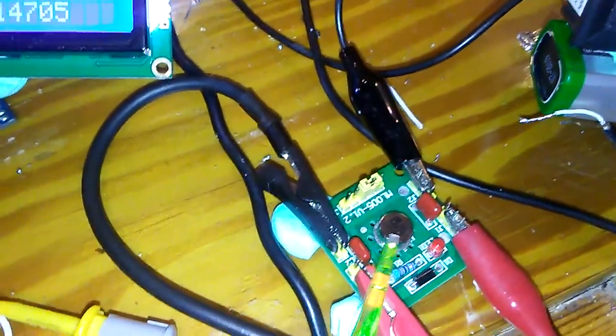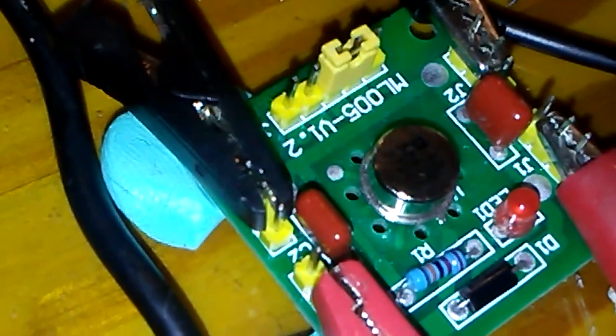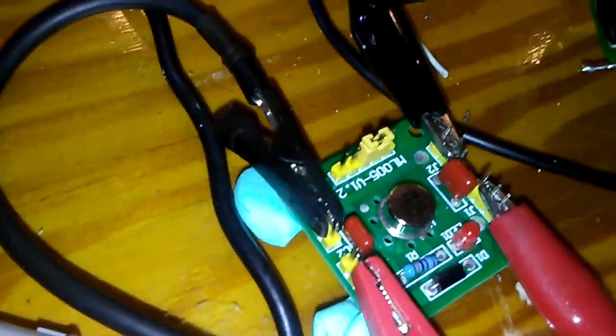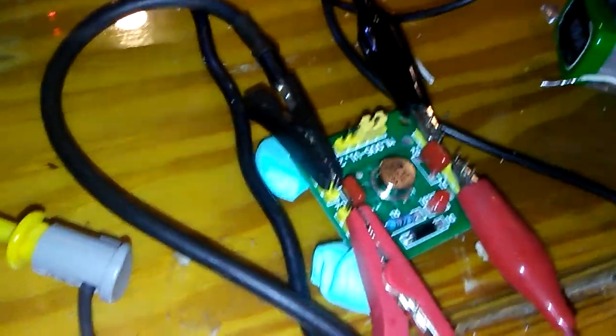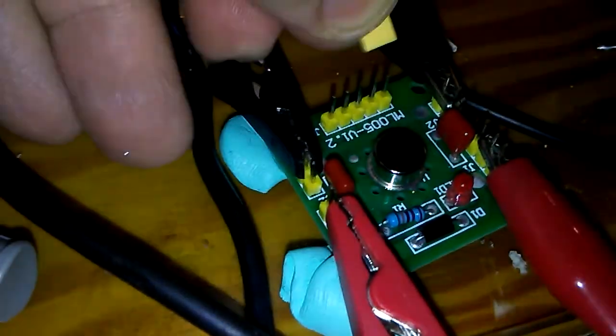I have one high precision voltage reference module to measure and calculate the exact values. It sets the number that the analog input A0 should be divided by. The jumper is currently set for 5 volts — I'm going to change this jumper to the 2.5 volt setting.